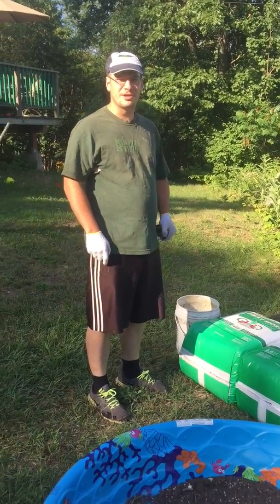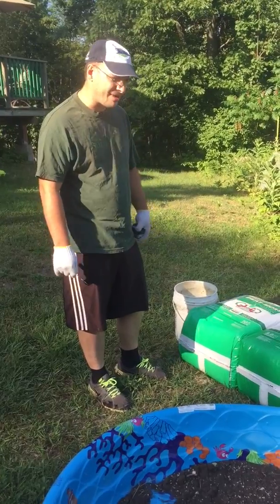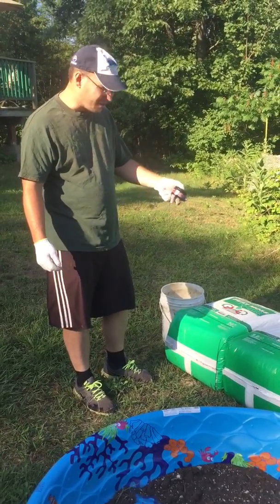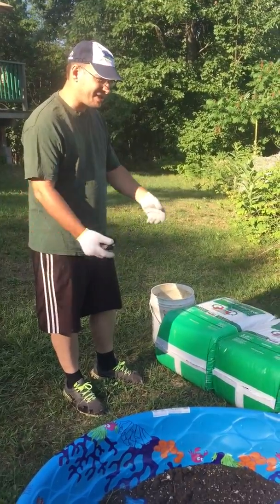Hi YouTube, this is Mark's Super Soil Mix — Poor Man's Super Soil Mix. We don't have a lot of money, but for a little over $100, maybe even under, I got all these ingredients.